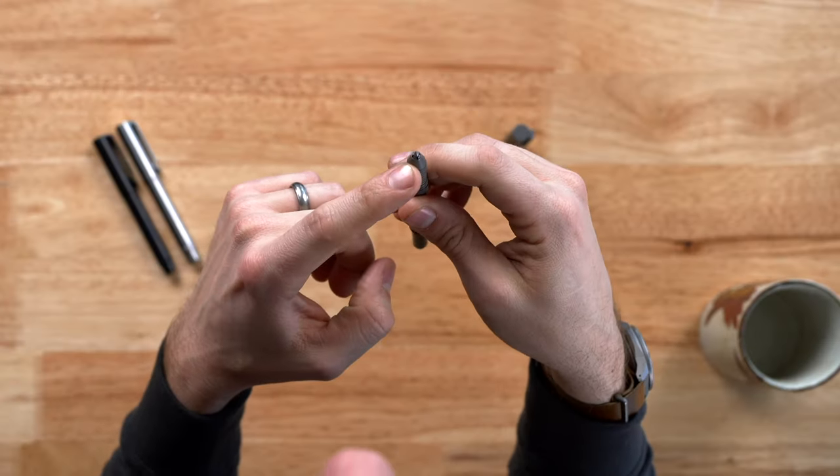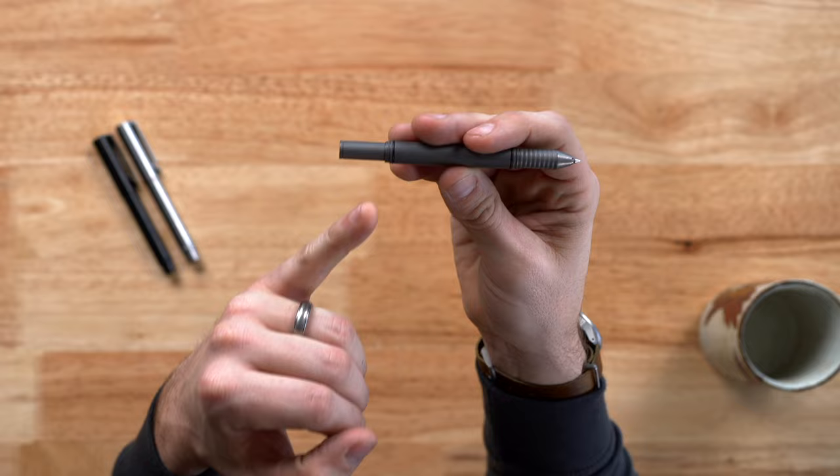So what makes this pen so unique? It has a drill chuck style adjustable collet, as well as a telescoping back post. What that allows you to do is adjust the internal diameter of the pen, the length and the diameter, to allow for different refill types.